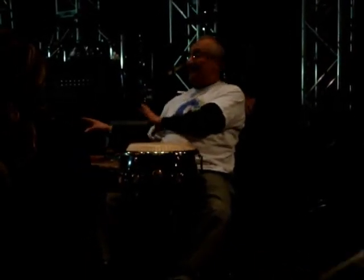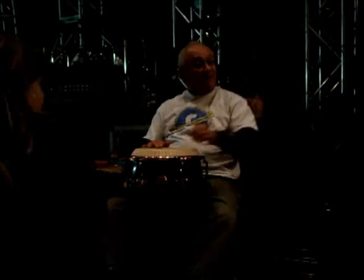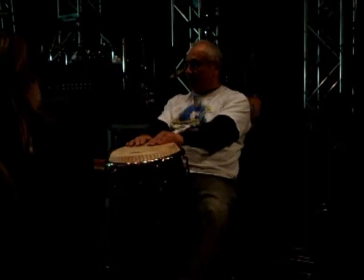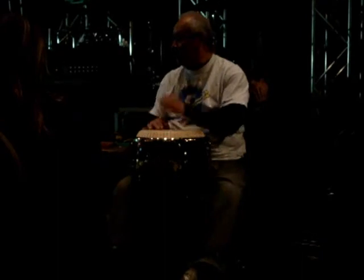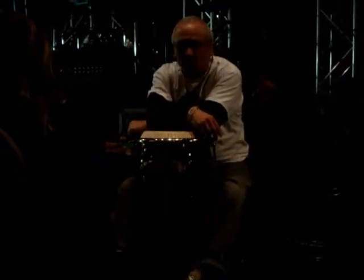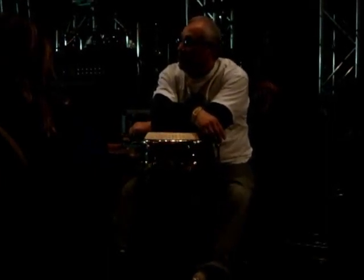Does anybody have any questions about the conga drums before I move into some of the other little toys that I have? A student asks to hear the drum played. One of the first basic rhythms, if you ever get into playing conga drums, is a basic rhythm called the guaguancó — spelled G-U-G-A-U-A-C-O.